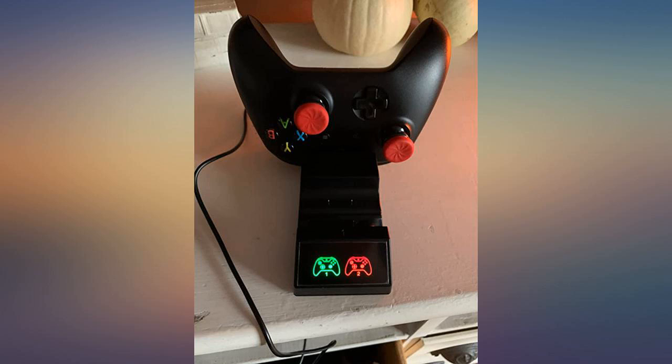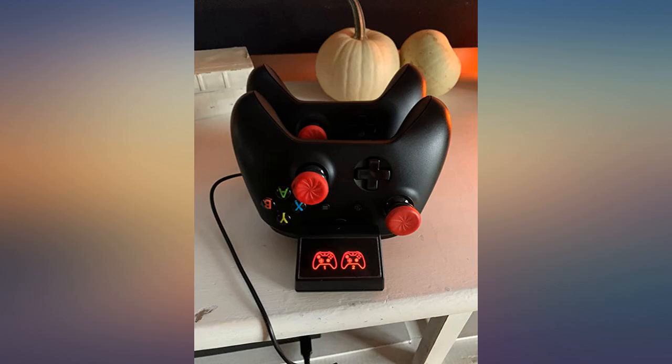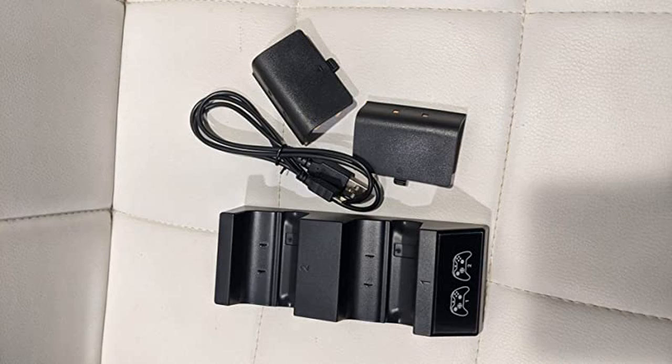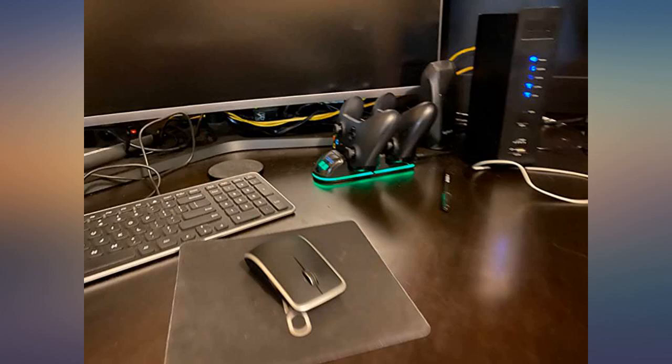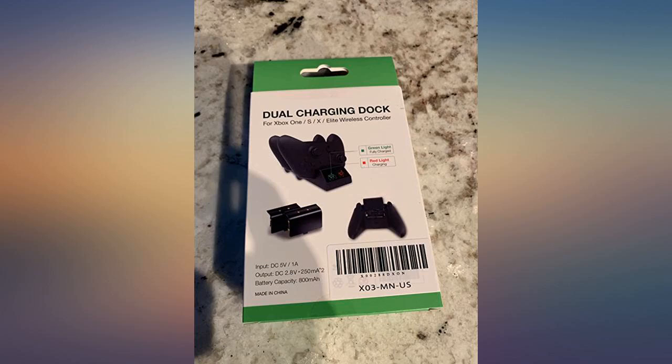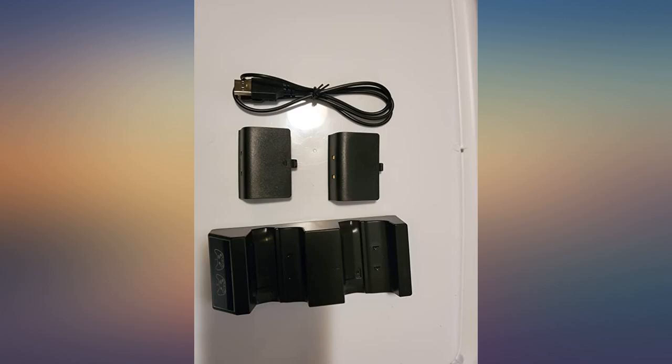So far so good. My boys are big on video games and constantly buying batteries for the 7 Xbox controllers they have was becoming a bill on its own. I figured we would give this a try and see how it worked, and we have had no issues so far. The set comes with 2 battery packs, battery covers, and the charging dock.